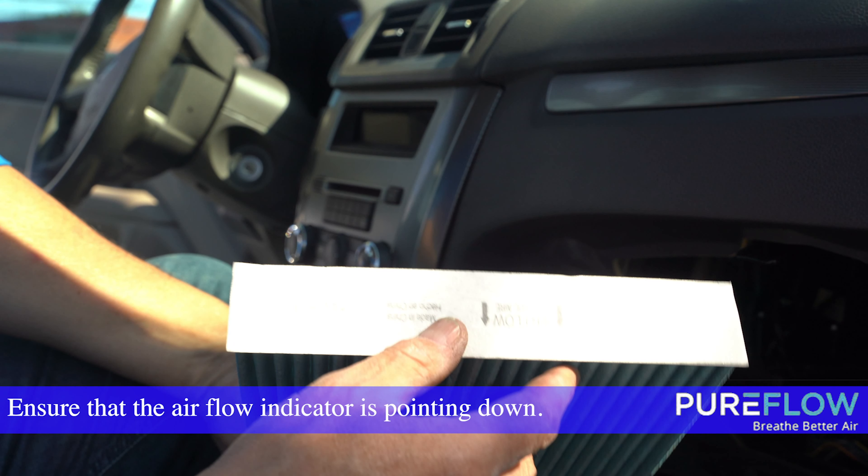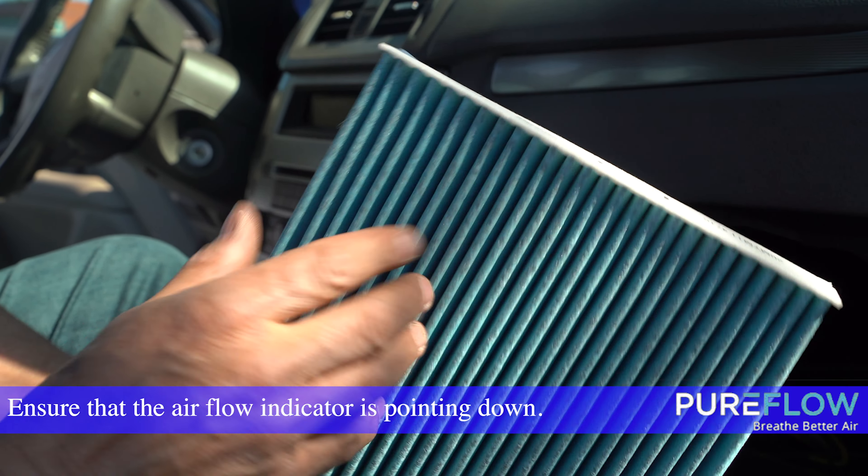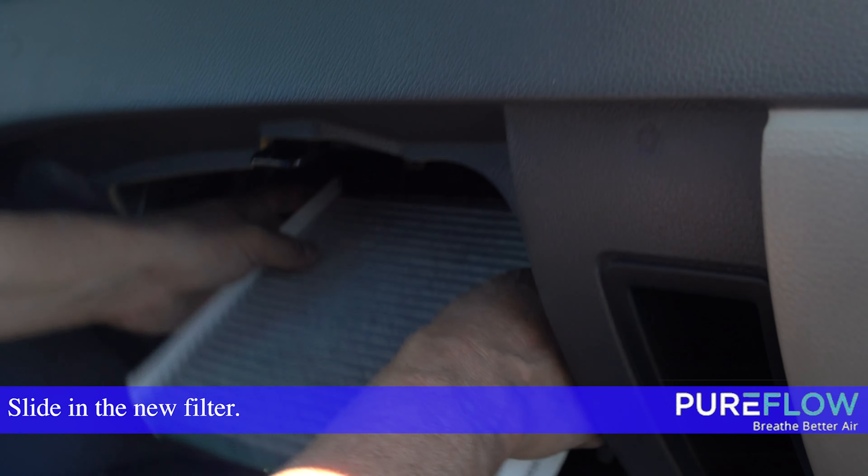Ensure that the airflow indicator on the new filter is pointing down. Slide in the new filter.